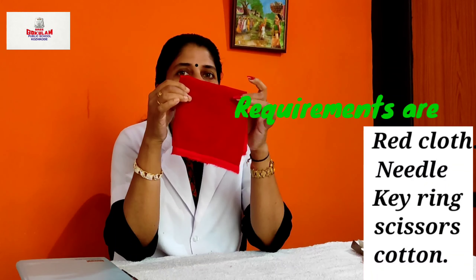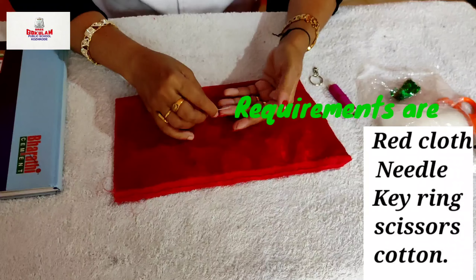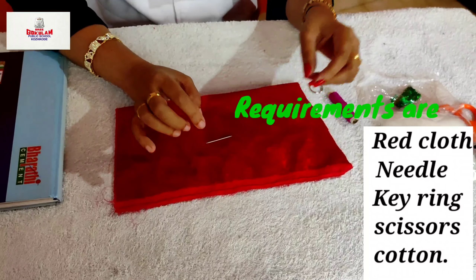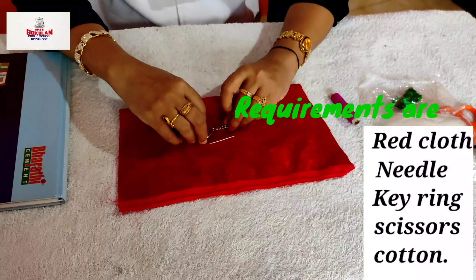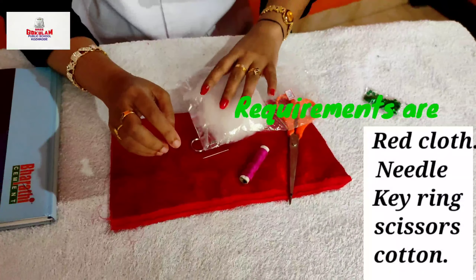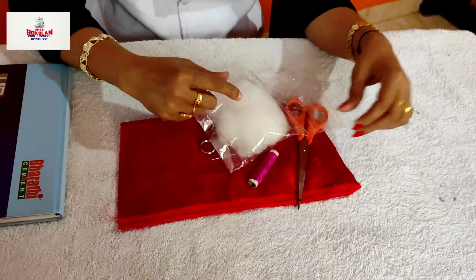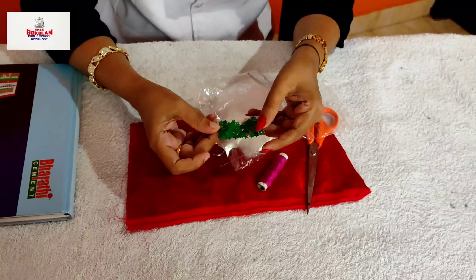For that, we need a red color cloth. Here, I have taken a velvet piece. We also need a needle, keyring, thread, scissors, and cotton. Instead of cotton, you can use all the cloths and a few seedkins, which are optional.